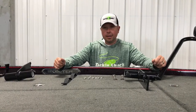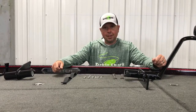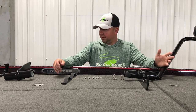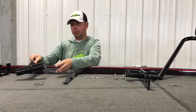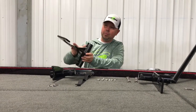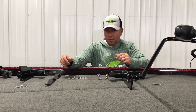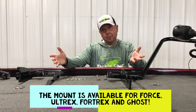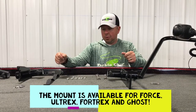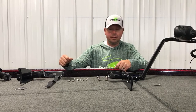I'm going to highlight here the hardware package and how that all goes together. This particular hardware package is for the Minn Kota Altrex. We also have these for Garmin Force and pull mounts for the Lowrance Ghost. The hardware package is going to vary just a little bit between those models, but we also have them for the Minn Kota Altrex.